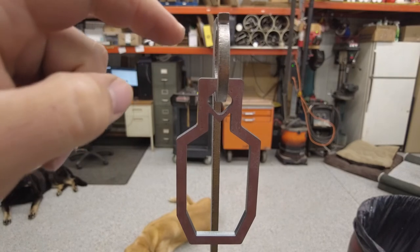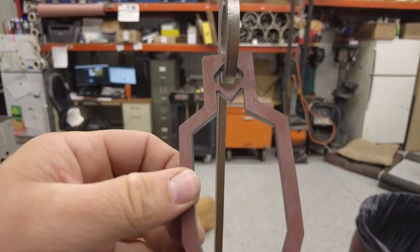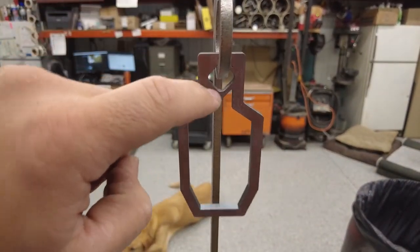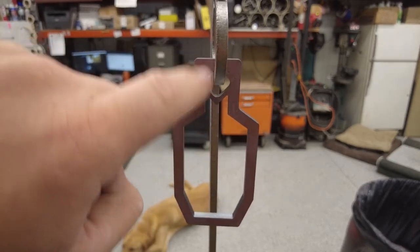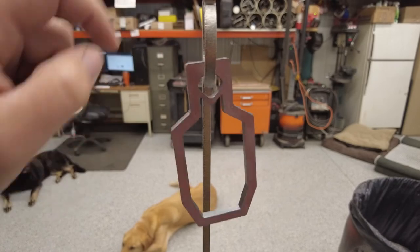The problem is, no matter how small the target, we have to mount it somehow so the shooter can see it. So this target, which normally becomes a challenge, becomes a lot easier because everybody's going to shoot right for this hook. You've got all these spots — you're going to hit something in there almost guaranteed and you're going to get your impact.